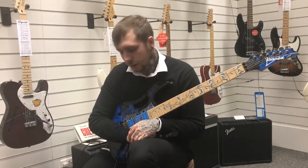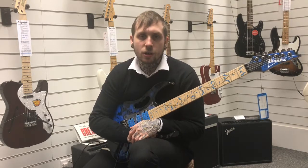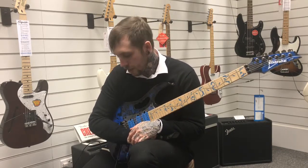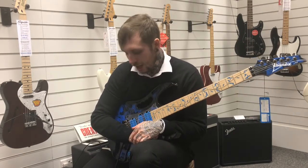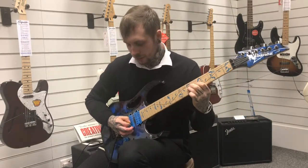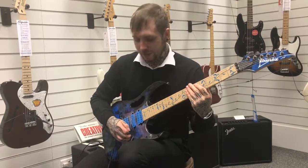I'm going to show you a few examples of dirty and clean, and this is what it sounds like. The pedal's current settings: the rate is at 12 o'clock, the depth is at just a quarter past, the resonance is just past 12, and the stage is on rise. This is what it sounds like without it, and then with it.